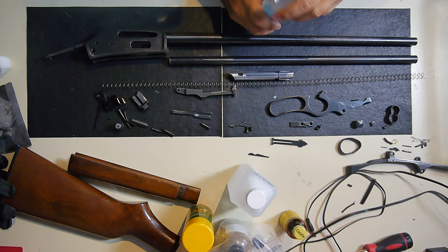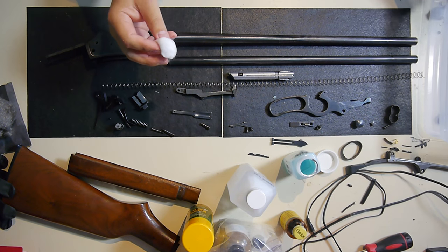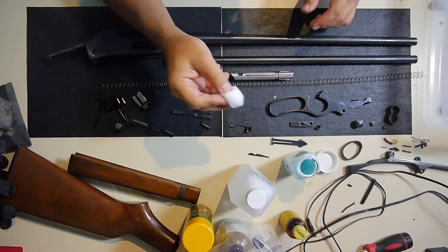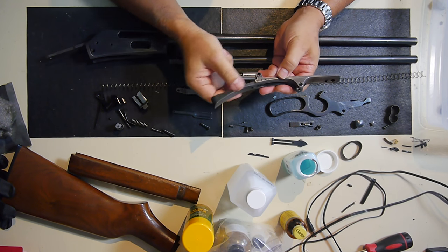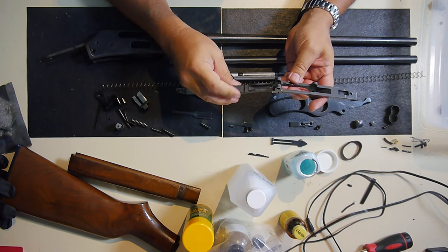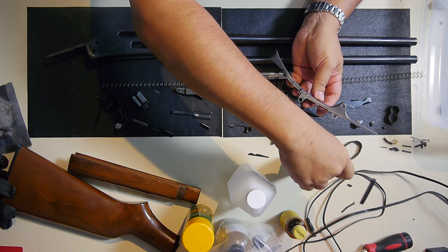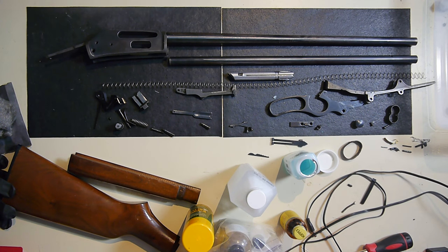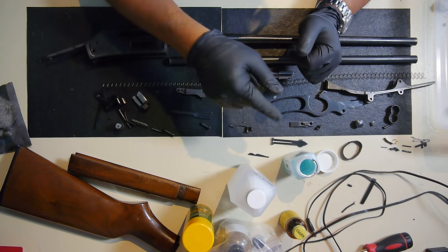A couple of tricks I found that I like to do — I have a little bucket here to catch any mess. I'll get the Oxpho Blue and start on this piece because I've sanded down some rough spots. You can see on the very tip of it I've already started. I'll get the Oxpho Blue, put a coating of it on. I highly recommend gloves, especially with the Oxpho Blue. Cleaning you can do with or without — that's your choice.